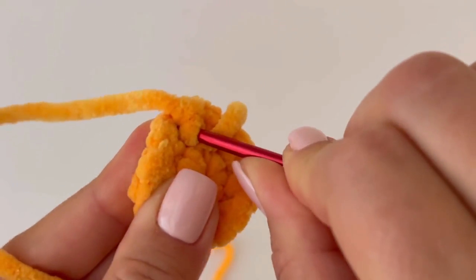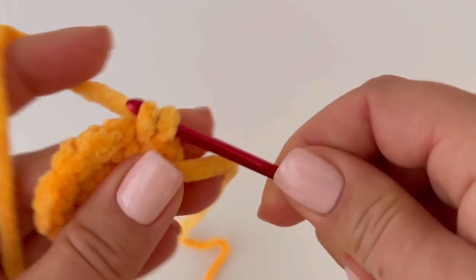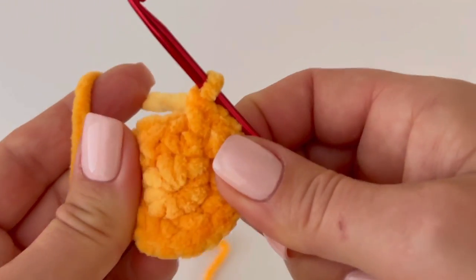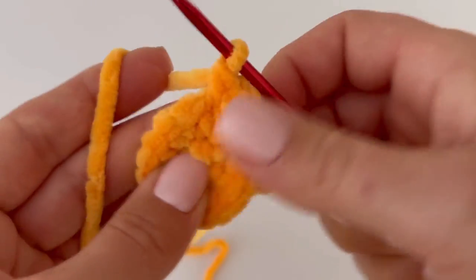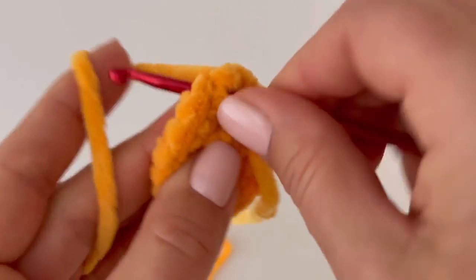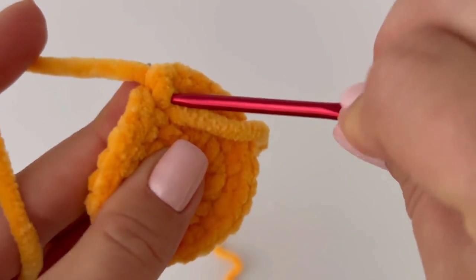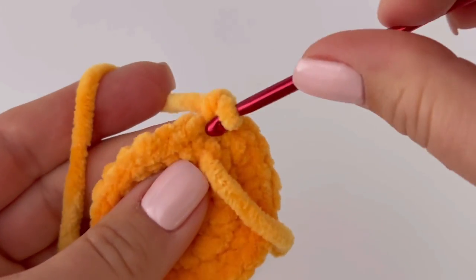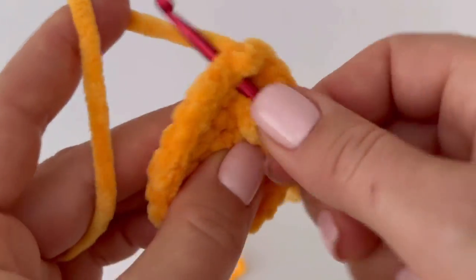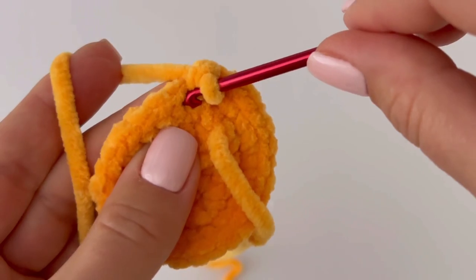In the next round, increase every second stitch. Make two single crochets in the first stitch, one single crochet in the next stitch, and repeat all the way around. At the end you should have 27 stitches. In the following round, increase every third stitch — two single crochets in the first stitch, then one single crochet in each of the next two stitches, repeating all the way around. At the end of that round you should have 36 stitches.